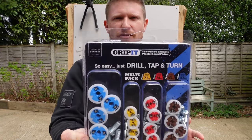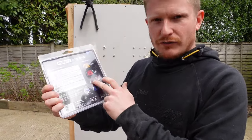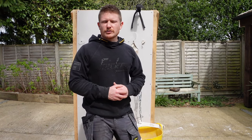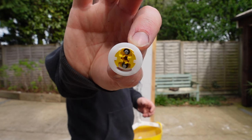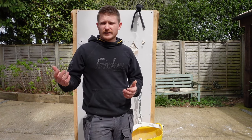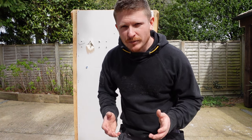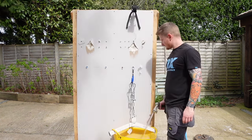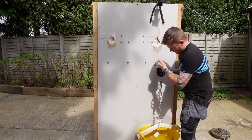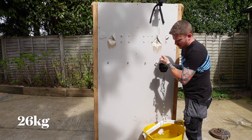Now we move on to the Grip-It fixings. Looking at the back of the Grip-It assorted packet, there are lots of different uses and weight ratings — but will they hold what they say on the packet? Starting with the smallest, the Grip-It yellow, rated to hold 71 kilograms and costing about a pound per fixing. Are they going to be worth the money? Grip-It yellow achieves 26.2 kilos.